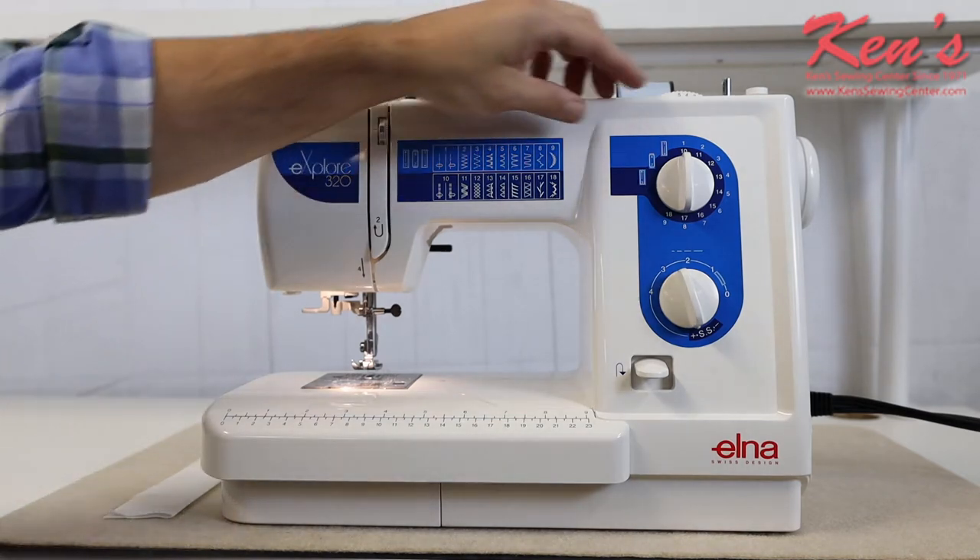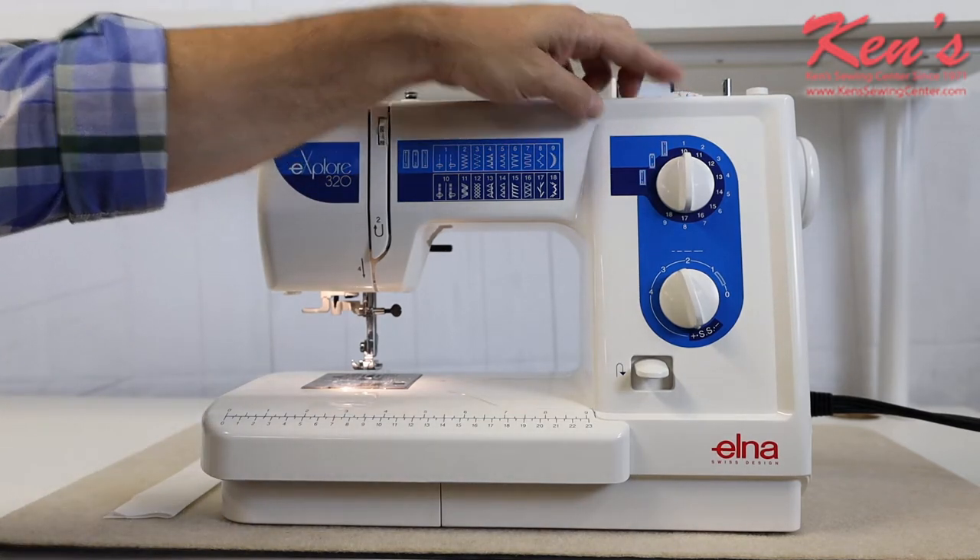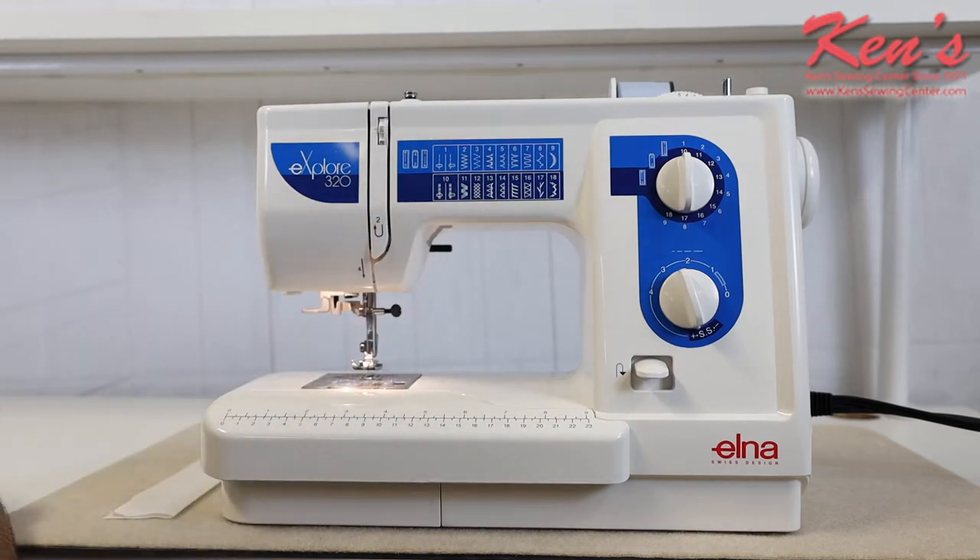You can adjust the stitch width on the stitches up to five millimeters, and the stitch length can go a little past four.